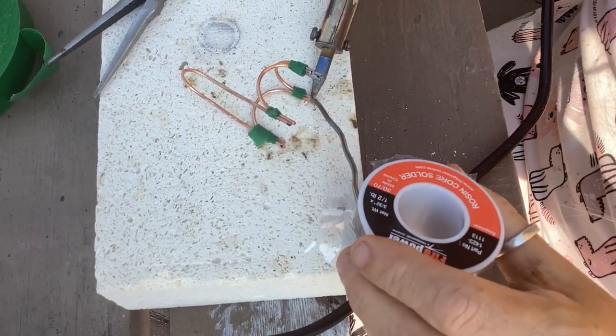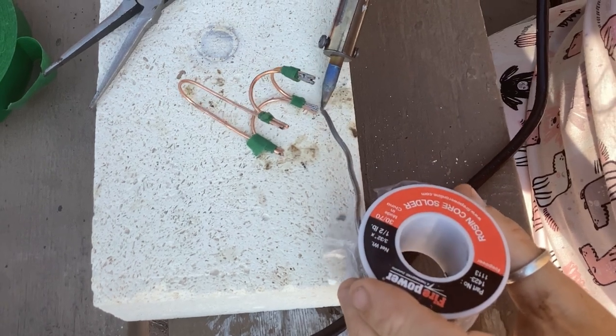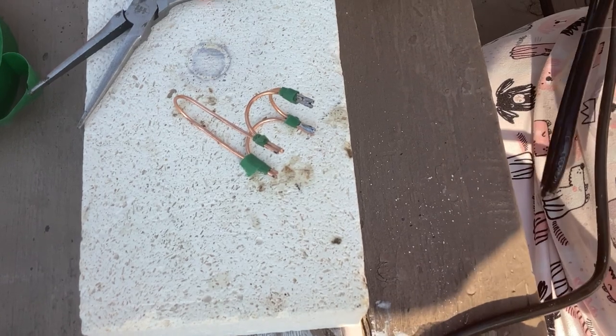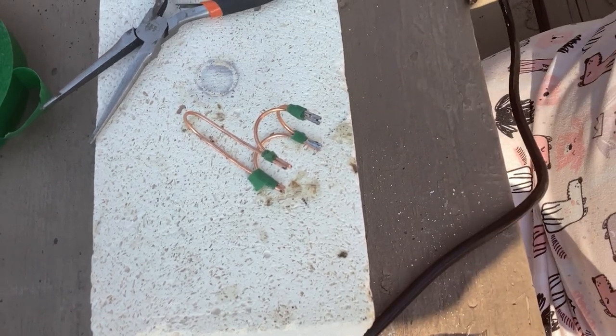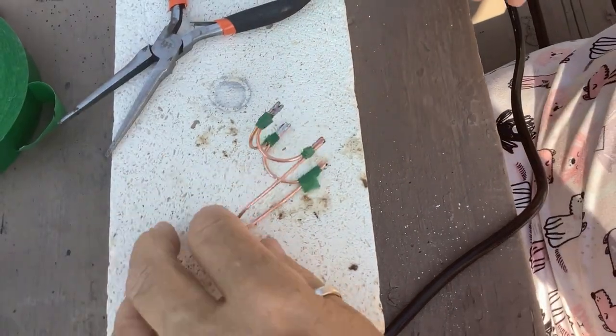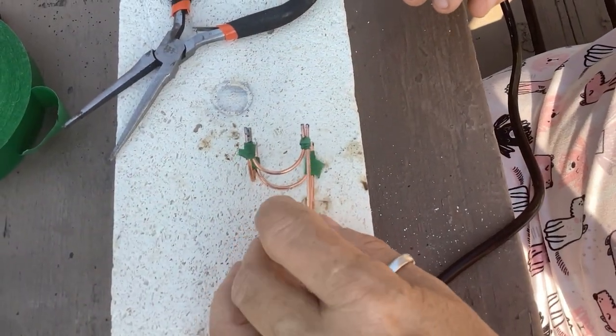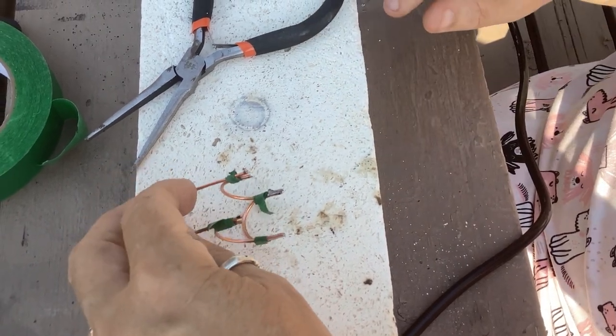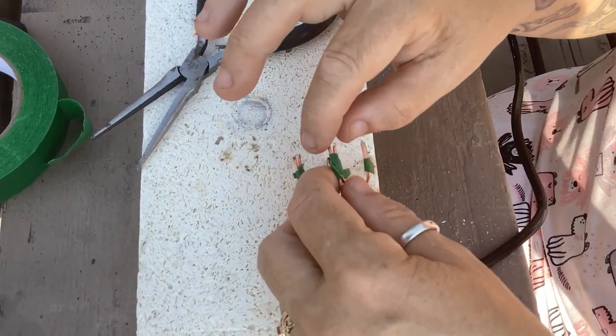The bad part is it heats up the entire little chair, so after you've soldered each joint you don't really want to touch anything on the chair until you let it cool down for a couple of minutes — because she sure gets hot.